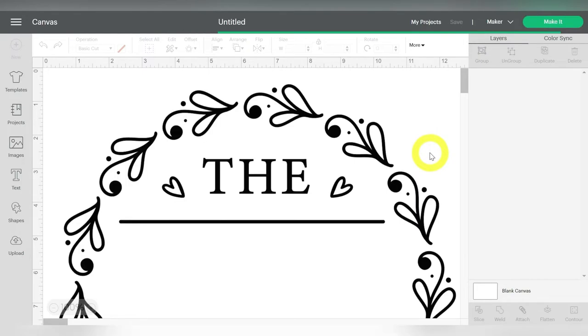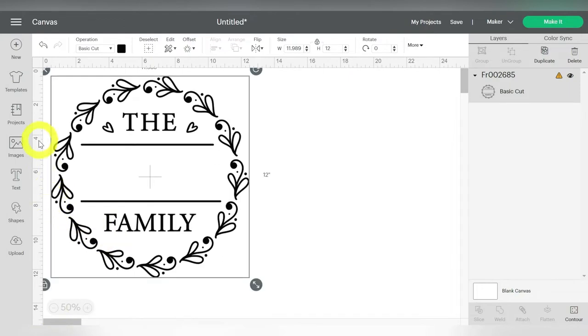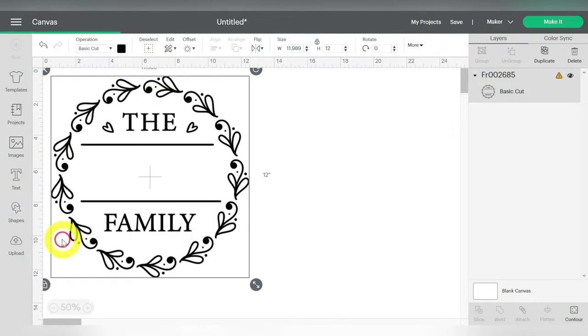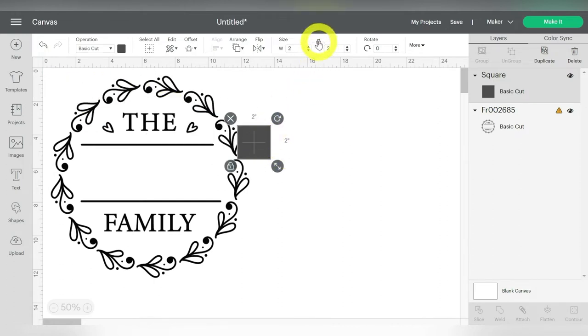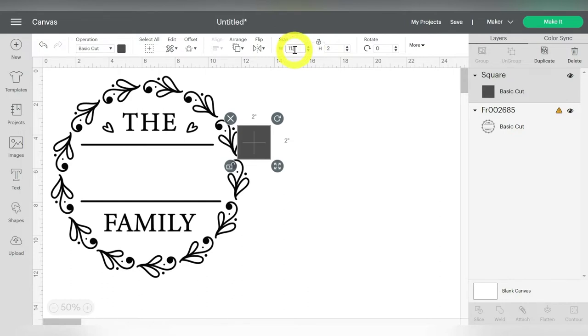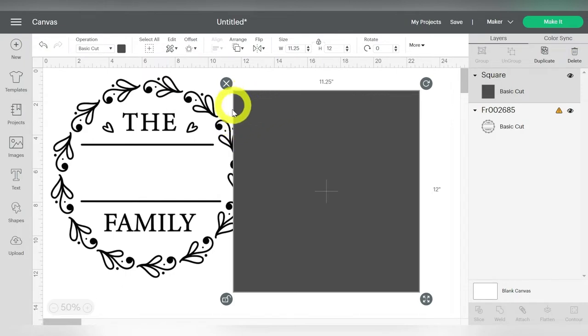Now we also want to go ahead and figure out the sizing that we need, so let's zoom out a little bit. What I'm going to show you is how to use your shapes to achieve your sizing. So I'm going to go to my shapes and draw a square, and then size it using my sizing options up here. I'm going to unlock my aspect ratio so I can type in the dimensions I need. The width of this board is 11.25, and the height is about 12 inches. The board does have a little bit of rounded edges, but for the most part this is going to work just fine.